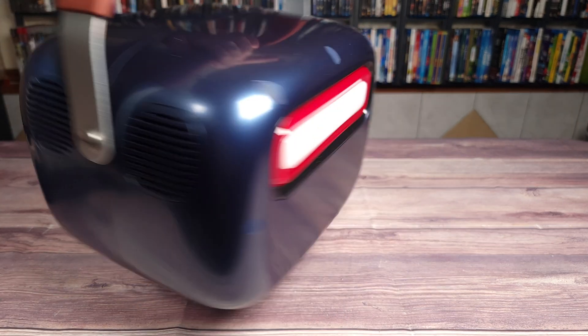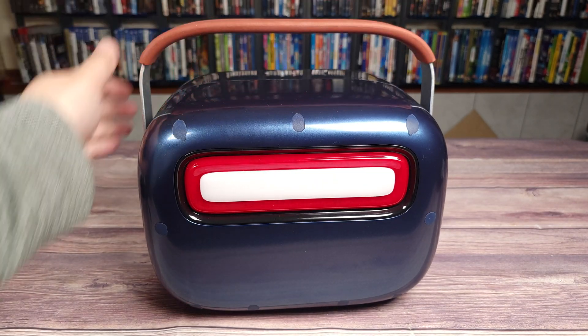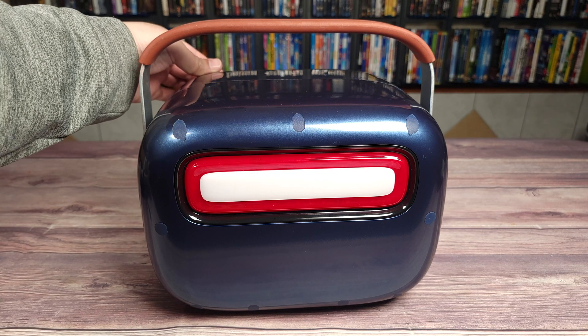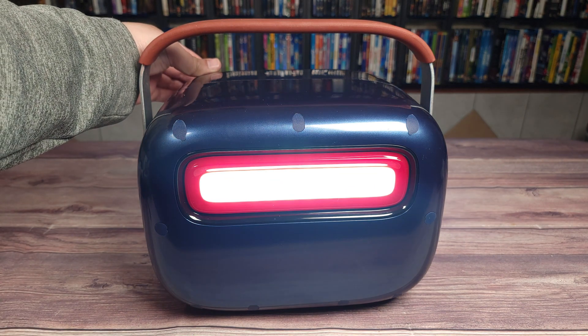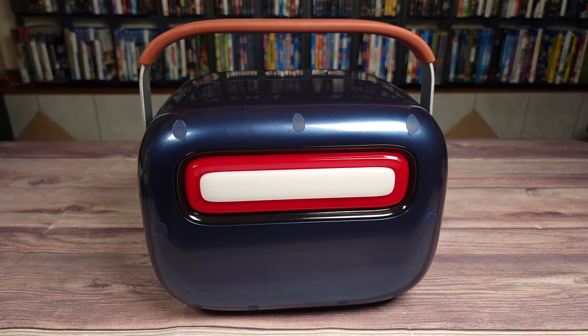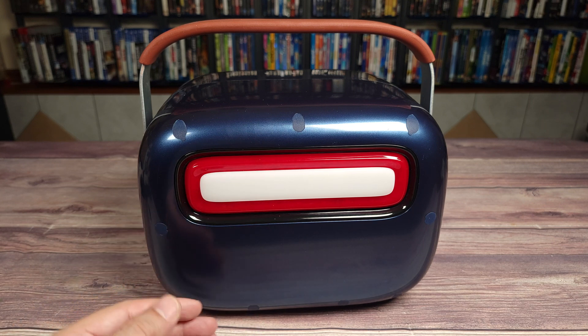Coming to the back, you have a nice large LED which has high mode, low mode, and blinking SOS mode. I did test this light outside and it is definitely a very bright light that will have no problem lighting up a large area or a room inside your house if you happen to lose power.